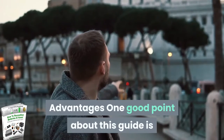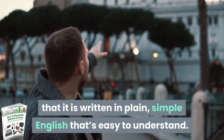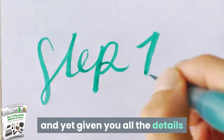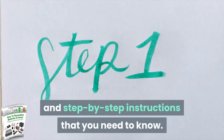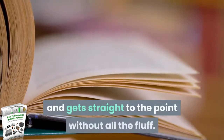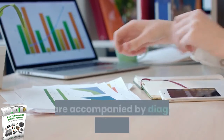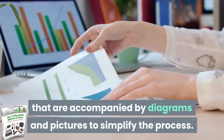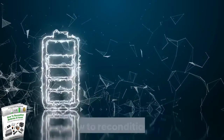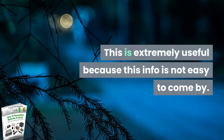Advantages: One good point about this guide is that it is written in plain, simple English that's easy to understand. Tom has dispensed with the technical jargon, and yet given you all the details and step-by-step instructions that you need to know. This concise ebook is 22 pages long and gets straight to the point without all the fluff. All you need to do is follow the instructions, which are accompanied by diagrams and pictures to simplify the process. A section of the guide is devoted to acid batteries and how to recondition them, which is extremely useful because this info is not easy to come by.